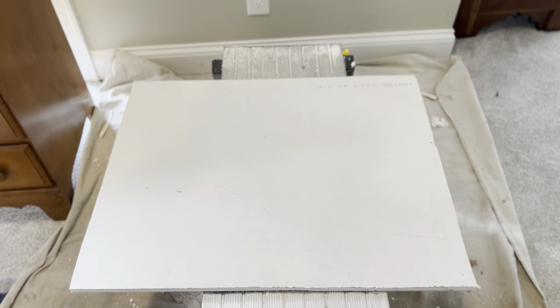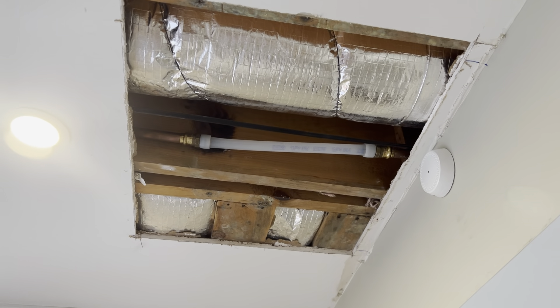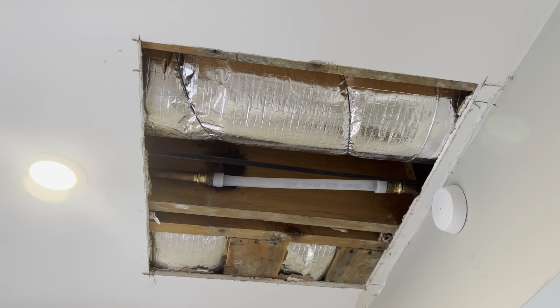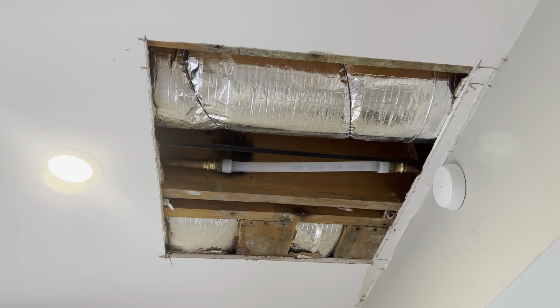Then you're going to measure for your drywall patch, get your drywall patch cut, and then where you have framing, mark on your existing drywall so when you put your patch in you know exactly where your lumber is to put your screws. Screw the patch up into place — I use a drywall tip so it countersinks my screws. Now it's ready for tape and spackle.